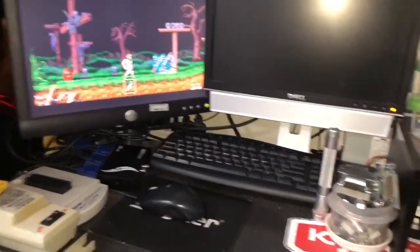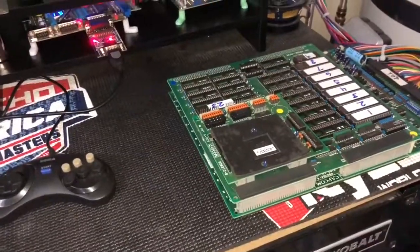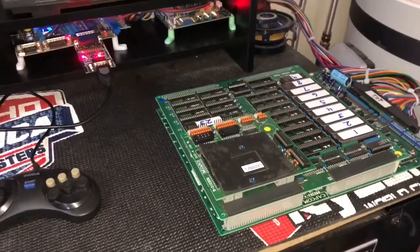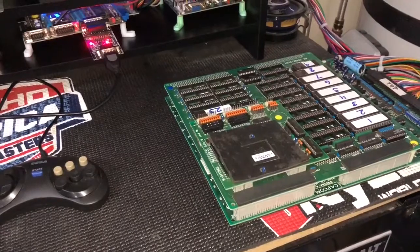This is a very valuable board for those that don't know. The CPS-1 dedicated Ghouls and Ghosts board runs for — I've seen them sell between $400 and $900 on eBay, and on the forums they sell for like $400 to $600.